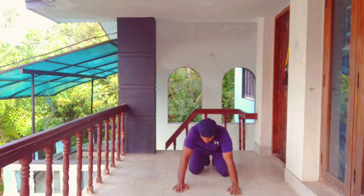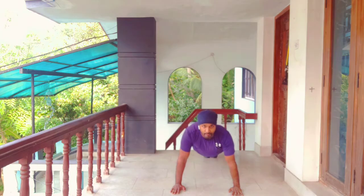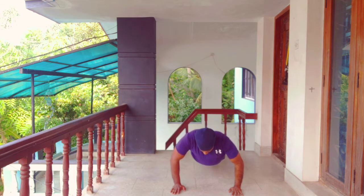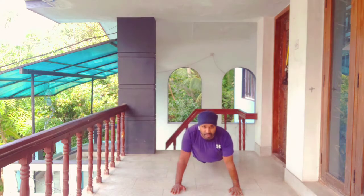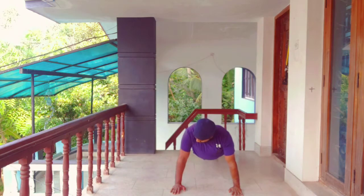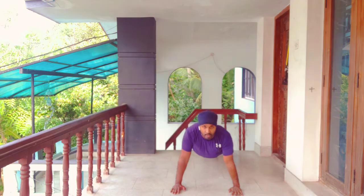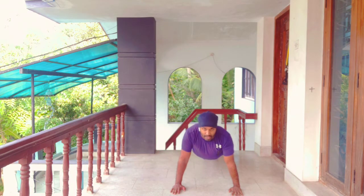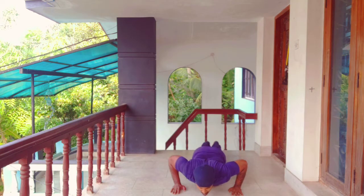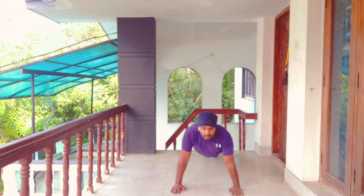Push-ups. Your arms should be just outside your shoulder width. There are people who try to push their elbows sideways to get maximum stretch for the chest, and that is not the right thing. You want to go at a 45 degree angle — remember, 45 degree angle. Go down, come up, go down slowly, come up. Inhale while you're going down, exhale when you come up. That is the proper push-up.